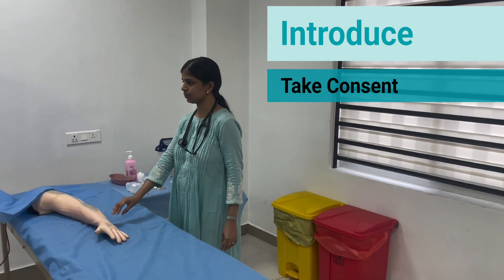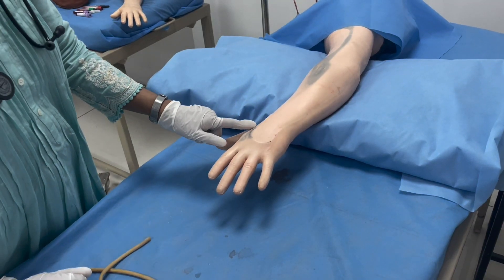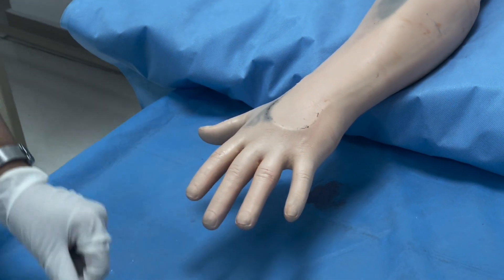Introduce yourself to the patient. Take a verbal consent. Position the patient.